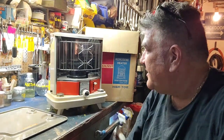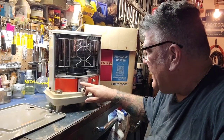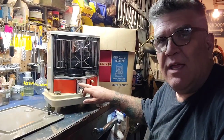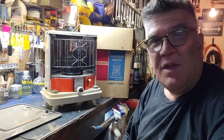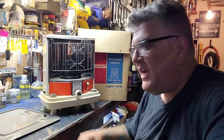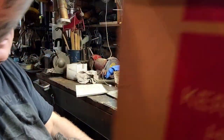Hey, good evening YouTube, it's Sunday night. Check it out — picked up this Sharp HSR 70E kerosene heater. I got this from a buddy of mine, Chase; he gifted it to me. I'm gonna get her going and I've got directions, so we'll see what happens.